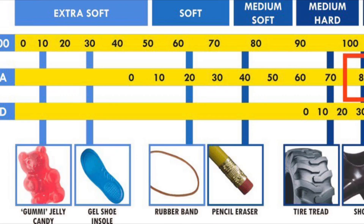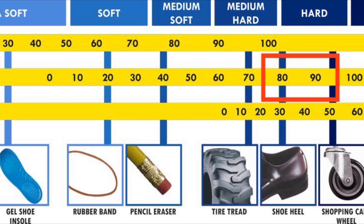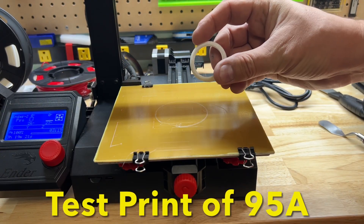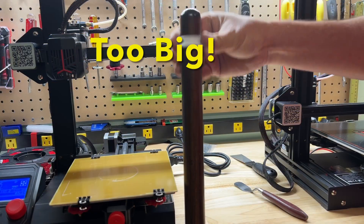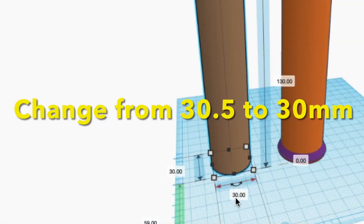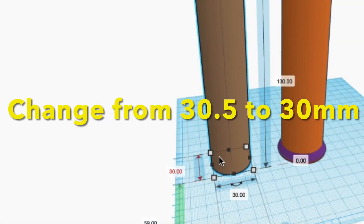Because 95A isn't as soft, I should be able to print this in a stock extruder on the Ender 2 Pro without issue. I did a test print just to see how much it would shrink and if it would fit, and I found out it was too big — it slid right over the walking stick. So I went back to Tinkercad and changed the diameter from 30.5mm to 30mm.